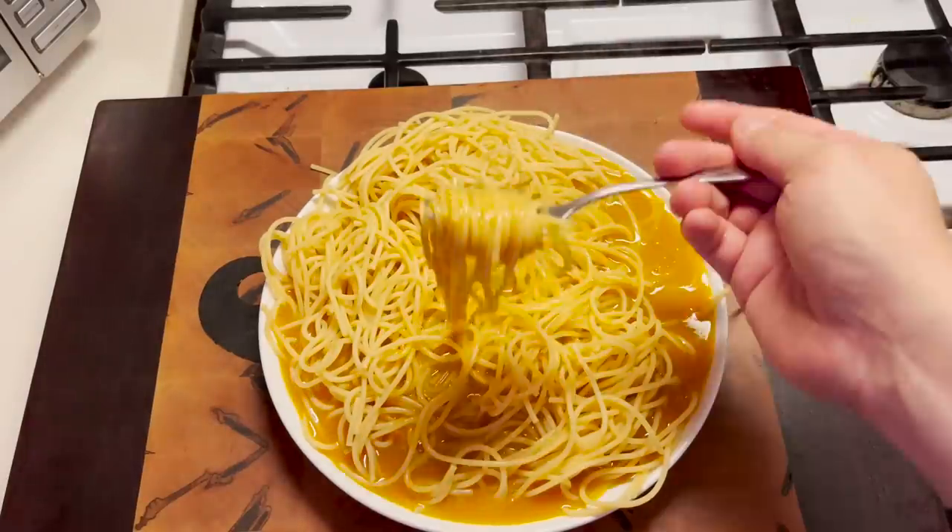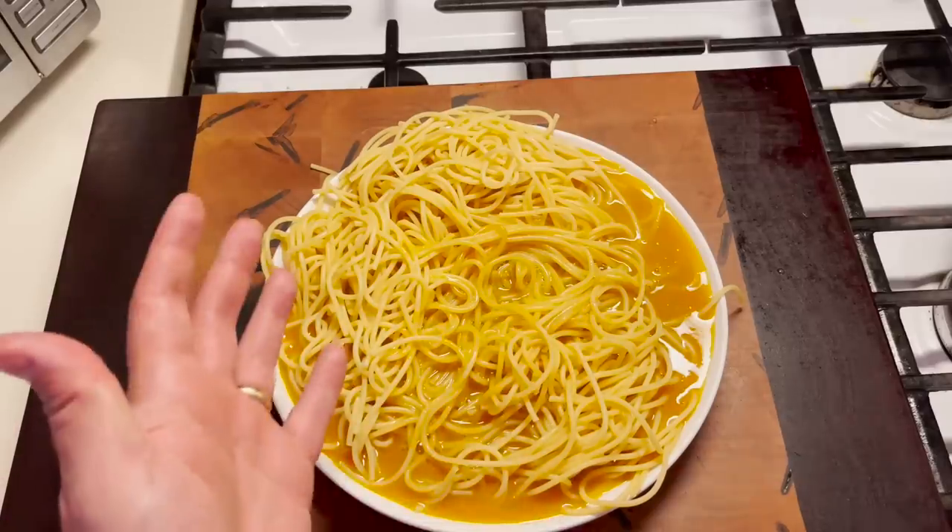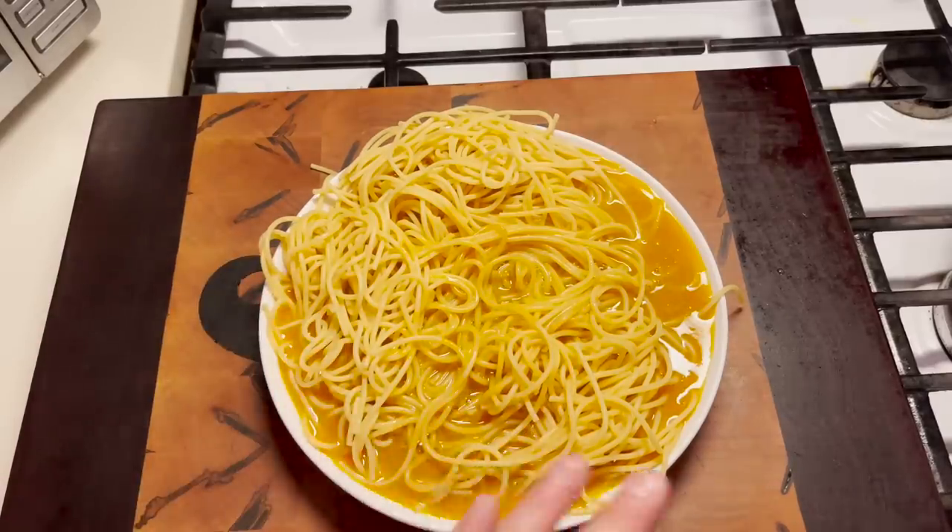Oh no, it's going over the plate. Okay, here we go! It tastes like medicine spaghetti. It's not good for spaghetti — it's too strong.